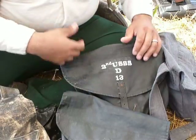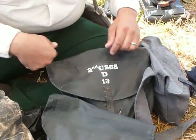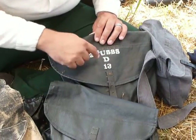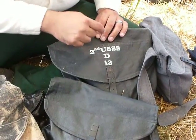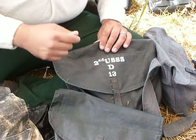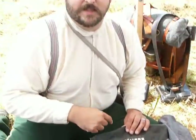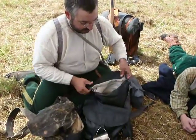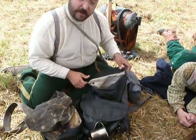Especially if we have to drop it, or we're piling it up like we are today. For fonts, we just use store-bought paint, but a good place to get period correct fonts is Blazing Star Press — we'll have their website in the description. So I have my haversack set up today to be fairly period correct.